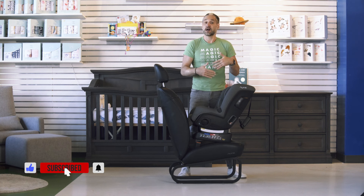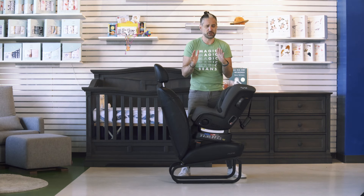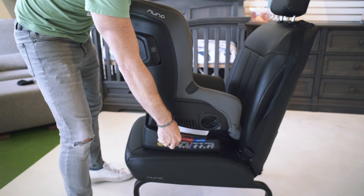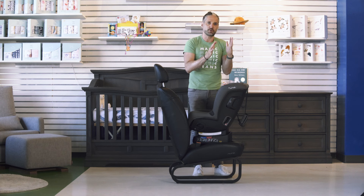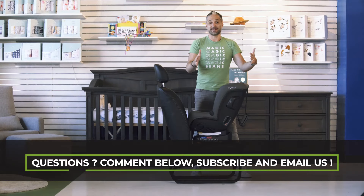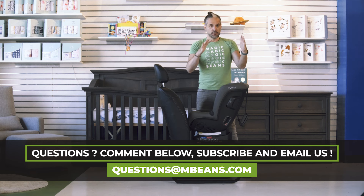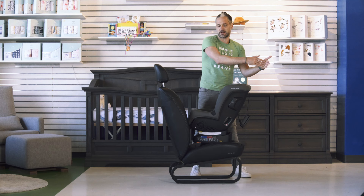It's very easy to recline this seat. On other car seats there's a lever on the front with two positions, but the Rava has 10 positions of recline. There's a button right here — you just push it down and you can seamlessly move the car seat. This gives you multi-level positions as your child gets older. A question we get all the time is whether the seat will take up a lot of space in the back seat, since tilting a car seat backward can bop into the passenger or driver's side.